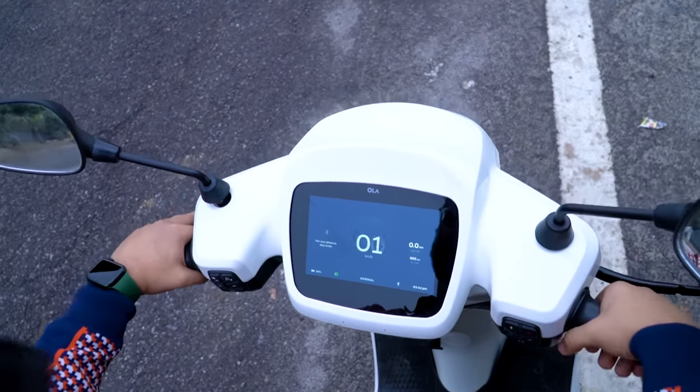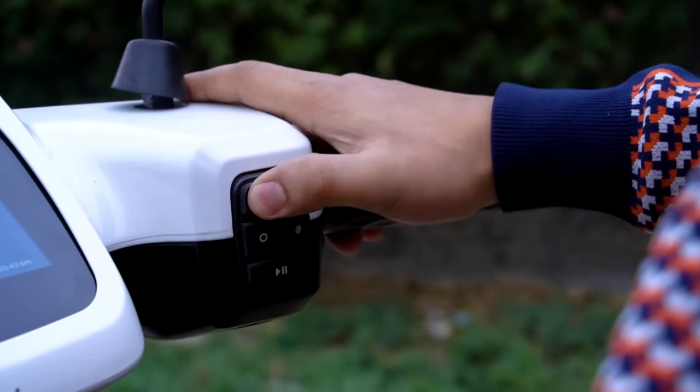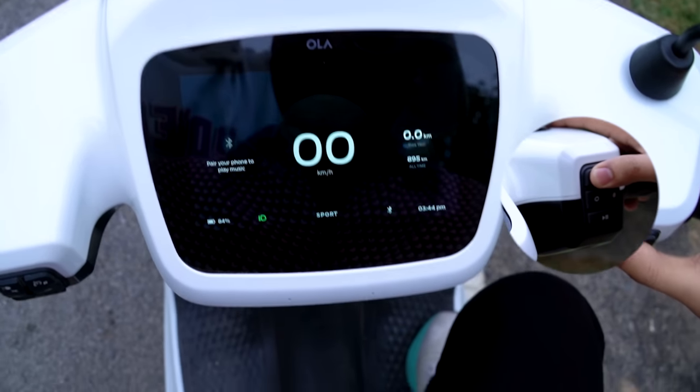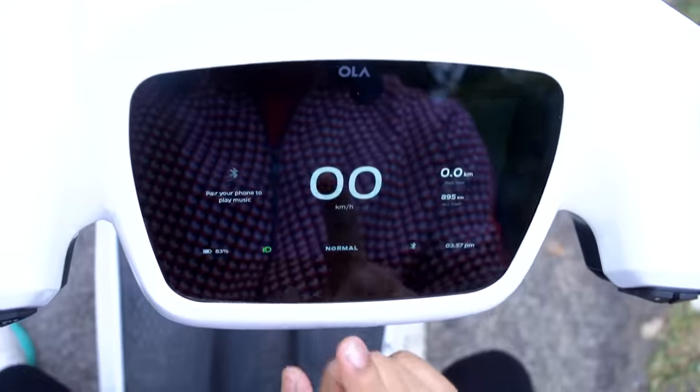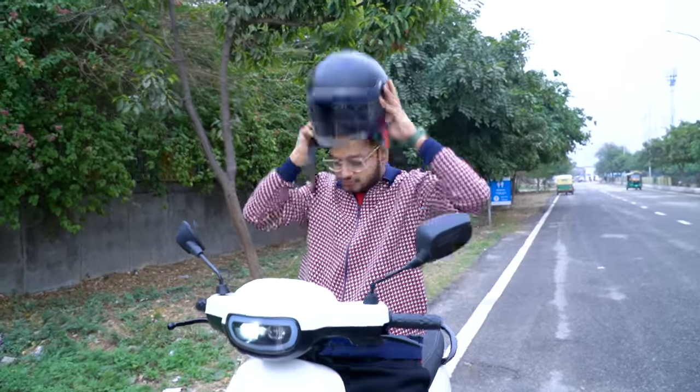Once the scooter is ready to drive, you'll find three different riding modes — the thunder button cycles through them. There's Normal mode, Sports mode, and Hyper mode, plus an Eco mode for low battery. In terms of top speed: 0 to 40 in about 2.9 seconds, 0 to 60 in 4.5 seconds in Normal mode. Sports mode is for when you're running late, and Hyper mode is for when you're alone on the road.